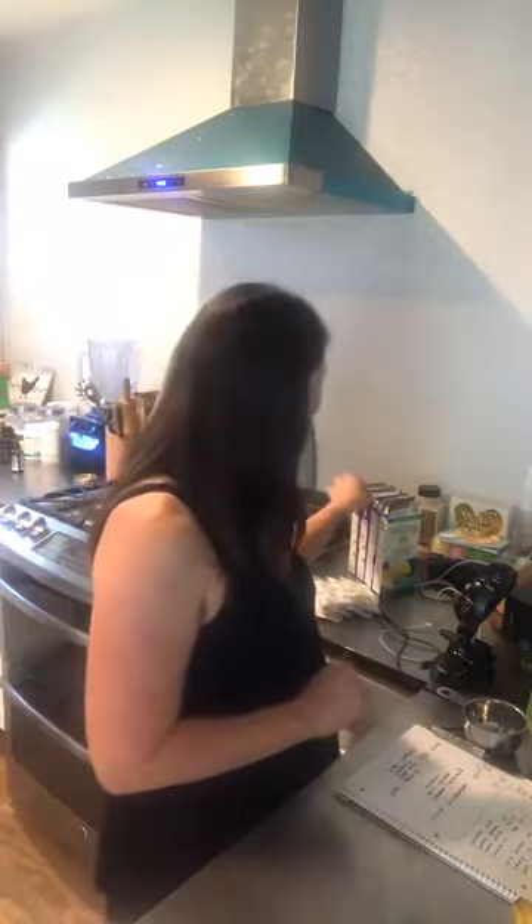So tonight we are having macaroni and cheese because this mama didn't want to cook. I said, babe, should I go live to make macaroni? And he said, you should totally do it. So here I am going live to show you how to make macaroni and cheese.